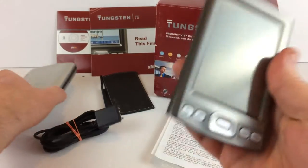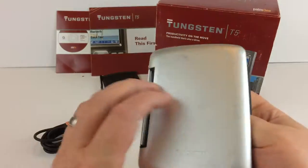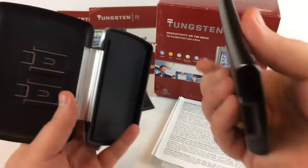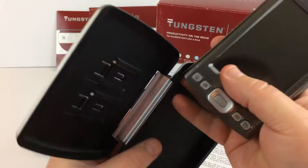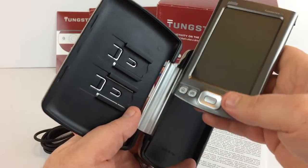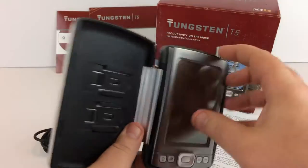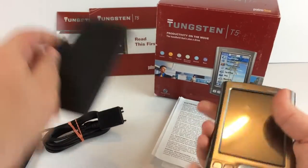It comes with this case. The case does have a little wear to it on the outside, but to put the case on, all you have to do — there's a little notch right there and it just slides right on down. There we go — you just slide on the little rail and boom, it's in there.